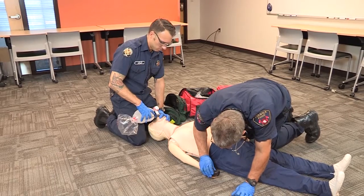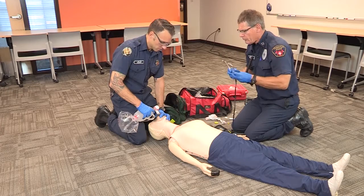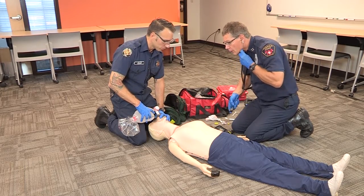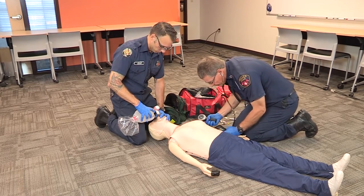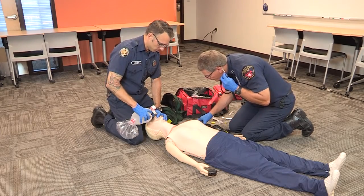Pulse ox is reading 96. Blood pressure is 106 over 94. Feels like his respiratory drive is improving — excellent.